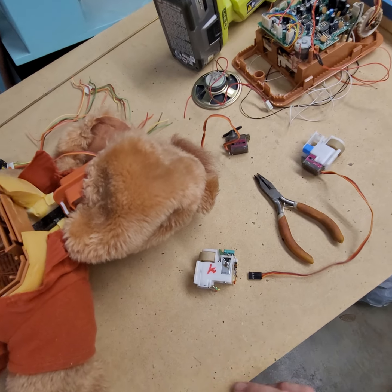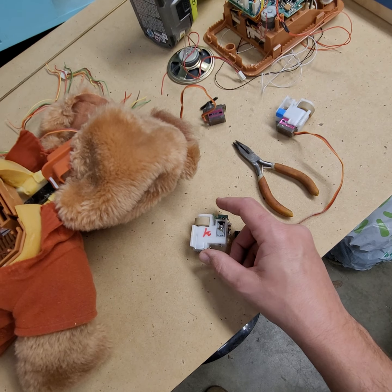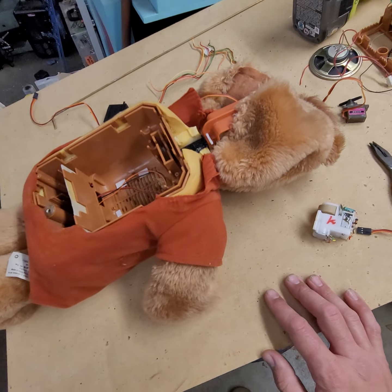So it's coming along quite nicely. I'm going to be posting some more videos on my YouTube page of this project.